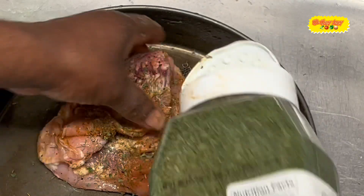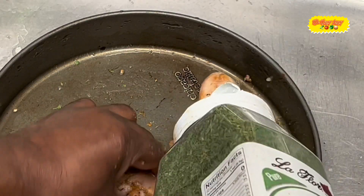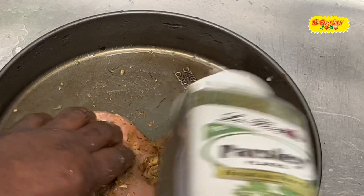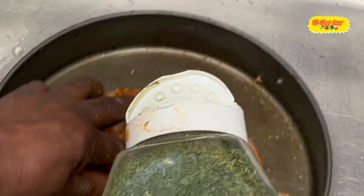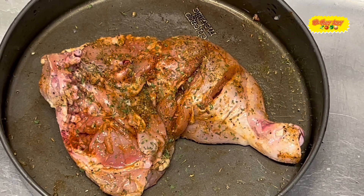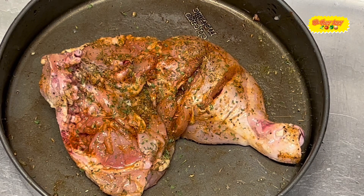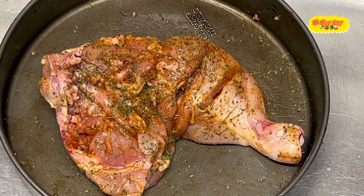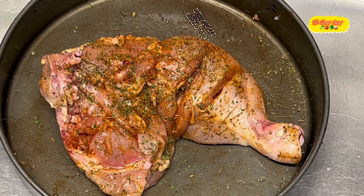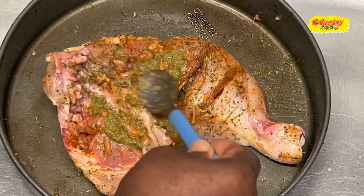We have our parsley flakes — that's what's going in next. You can measure it but I just shake it for now. About half a teaspoon. Then I have my other seasoning that I blended up — make sure you shake it. I blend that up and use it for soup, jerk chicken, rice and peas, whatever you're cooking you can put some of that in there. I'll put like a couple of teaspoons of that.